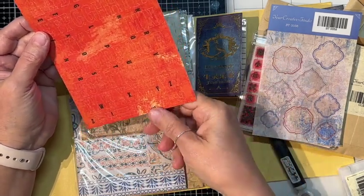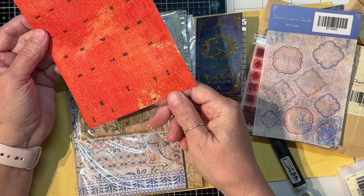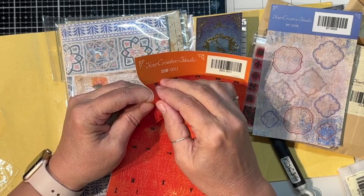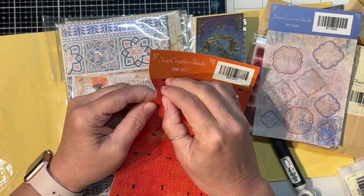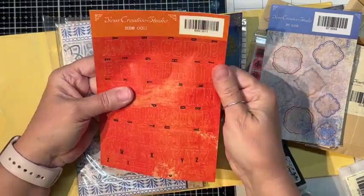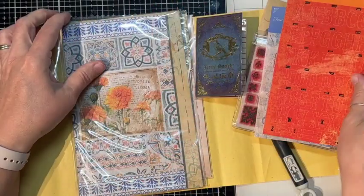We've got an exclamation point and a couple of question marks. You can see the A — see how it kind of comes out there? It's an orange — that's a different color.